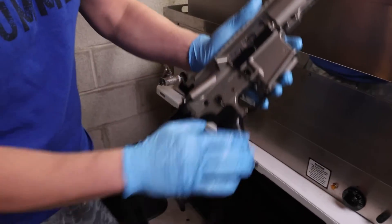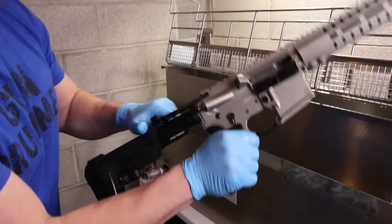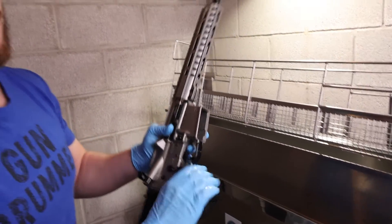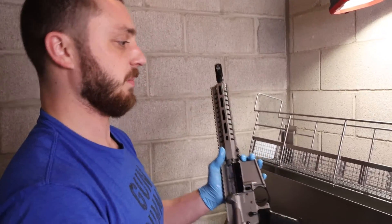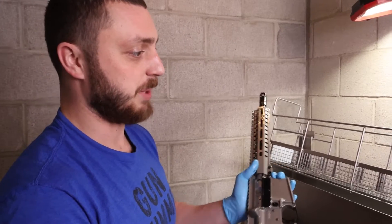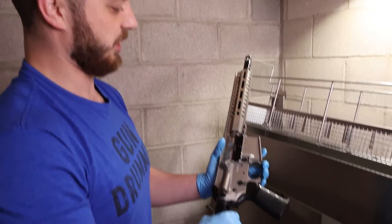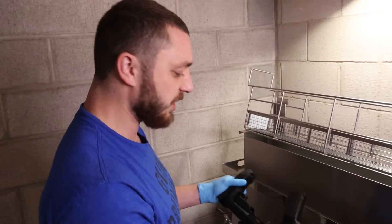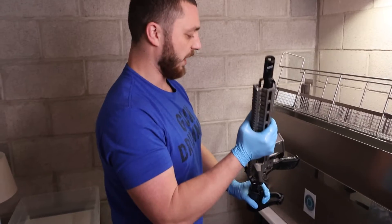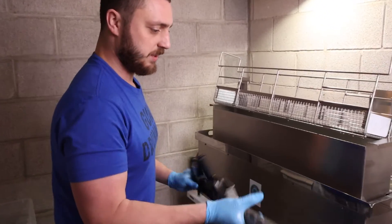And there you have it — that's a clean, wet, lubed-up gun right there. You can put several of these in there; we just did one for this presentation, but you can put as many rifles and pistols as you could possibly cram in there. This is just a thousand times faster and a thousand times easier than what I've been doing my whole life. Crest Ultrasonics gun cleaning machine.